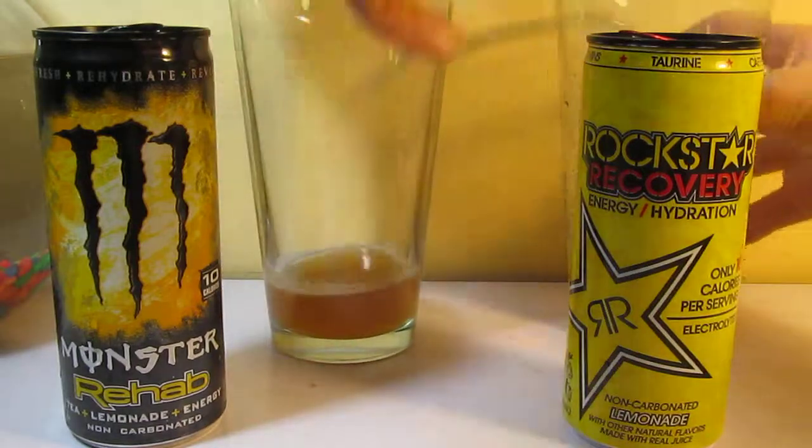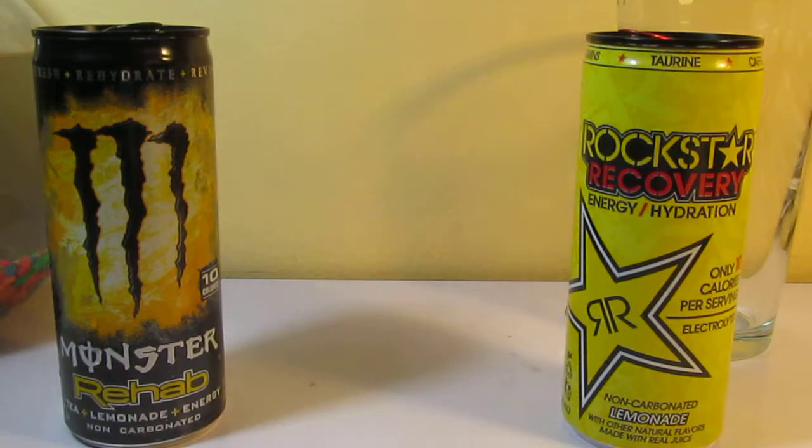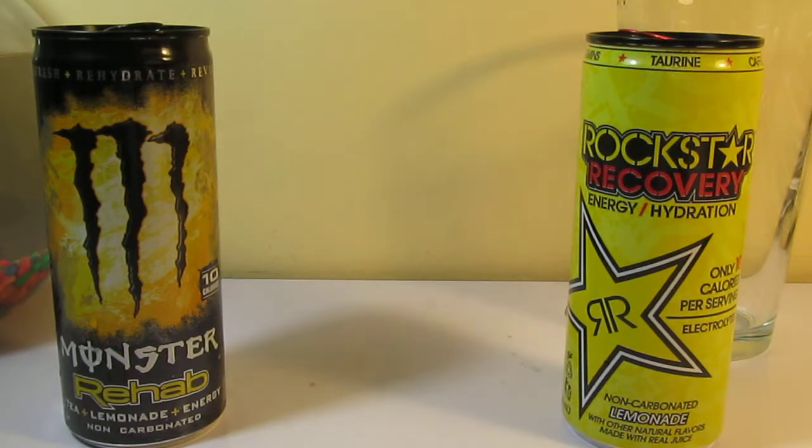Let's mix them up. It's a lighter color than Monster Rehab. Very refreshing. Tastes mostly lemonade here, with a hint of black tea in the background. Since they're very similar flavors, they just blend in with each other, and you almost have the same flavor between the two. They're still both really good.